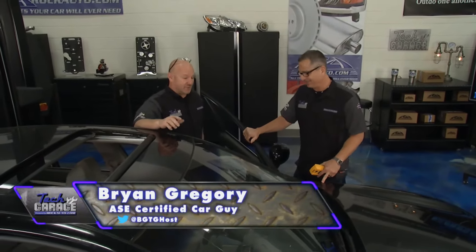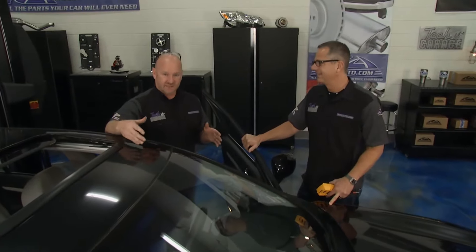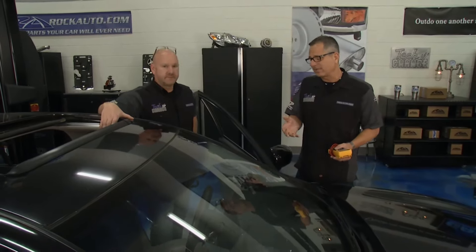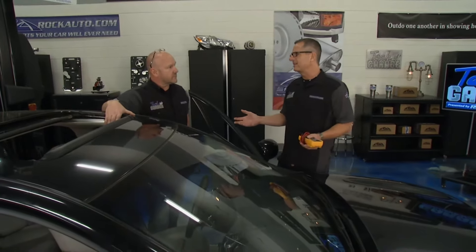It's not as exciting of a job as bolting on a bunch of horsepower or performance, but you've got to have the seat in the right location. It doesn't matter what you're driving. If you want to be safe and drive well in all conditions, you've got to have your feet and hands and body in the right position. I brought my voltmeter over, but I got to thinking on the way over. We always use strategy-based diagnosis here on Tech Garage. If the passenger seat's working and the driver's seat's not working, it's probably not a fuse because they're fused up together.